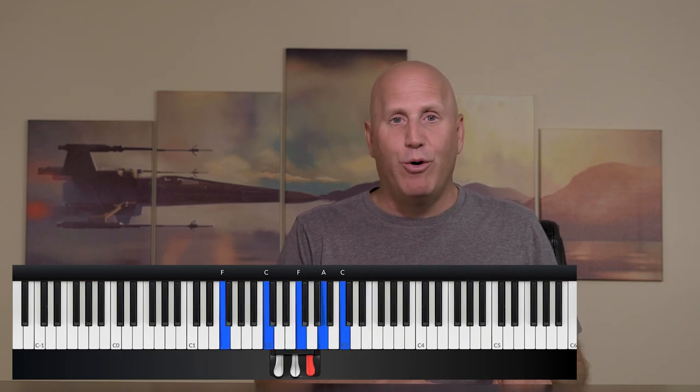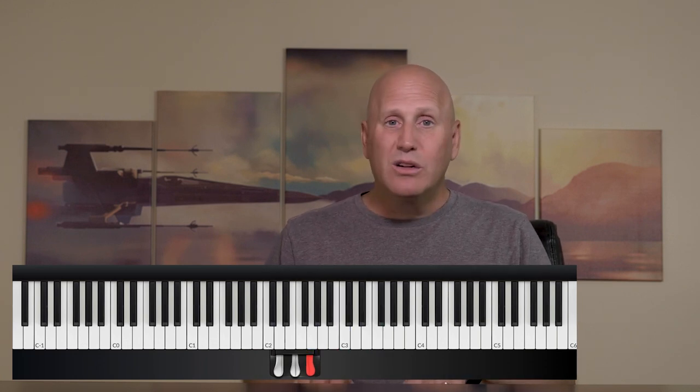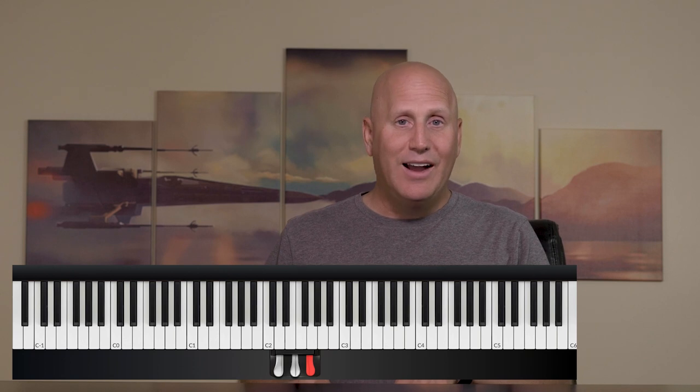If you're not familiar with the number system, a C chord would be a one if you're in C, six would be A minor, four would be F, five would be G. So you might have a progression that you're playing, but it may sound a little bit stale — like playing one to four, to five, to six, to five, to four.